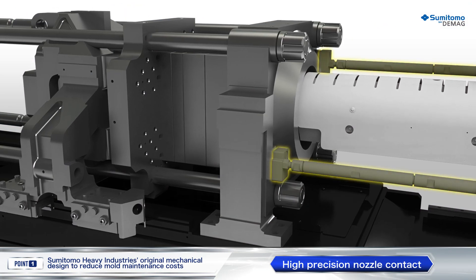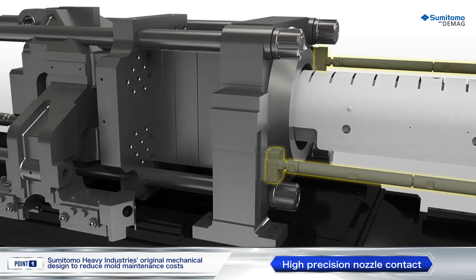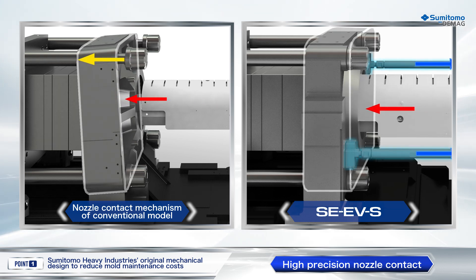High-precision nozzle touch is a symmetrical two-axis support mechanism centered on the contact point. With a conventional model, the fixed platen tilted due to a concentrated load. This mechanism realizes axis-symmetric load distribution and prevents the tilting of the platen at nozzle touch.